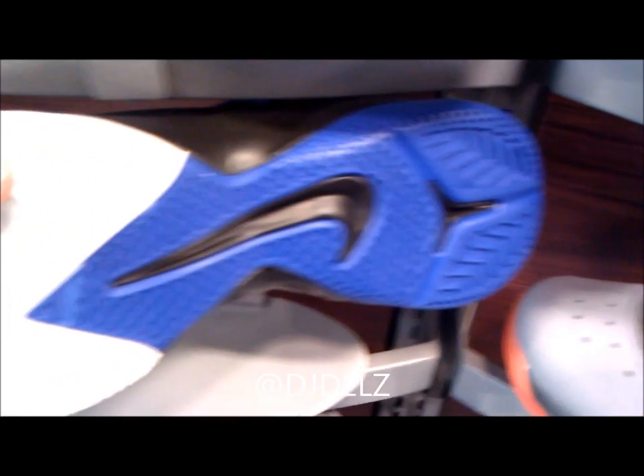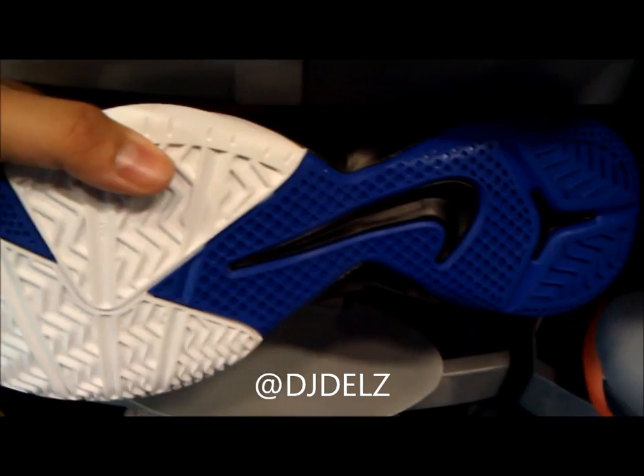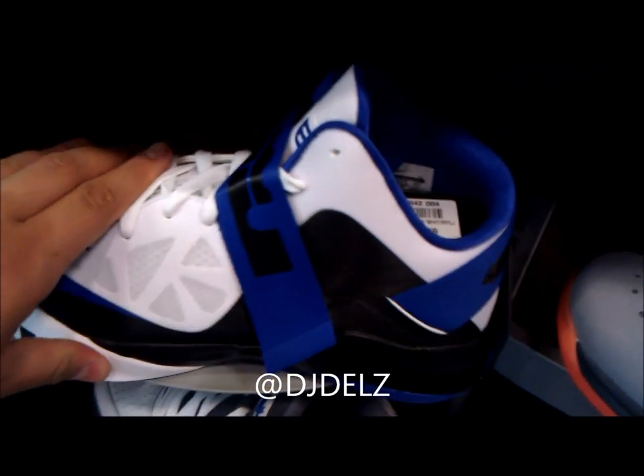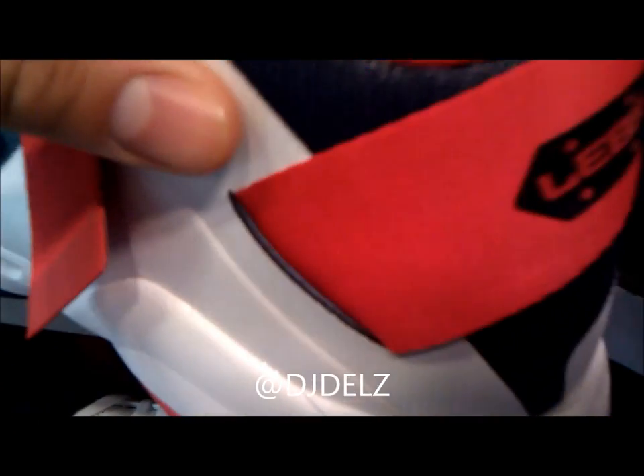There's the bottom of the sneaker. As I was saying, this sneaker has zoom technology, and I like both colorways — they're both real nice. There's also a new logo on the back of the strap — something new there.